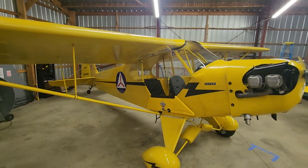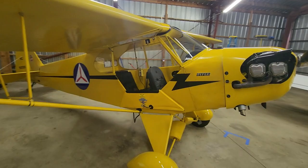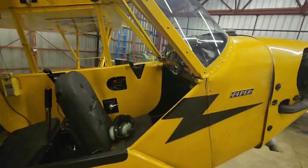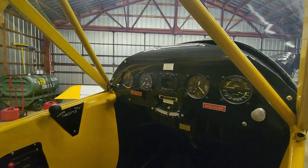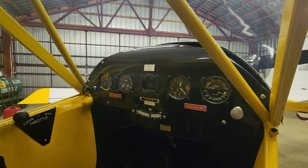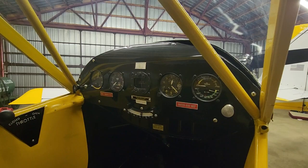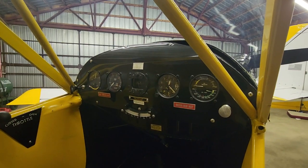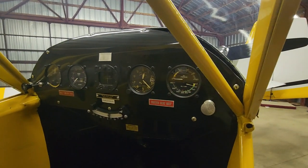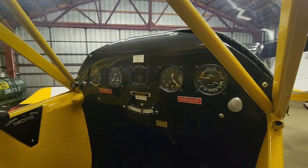For those of you who are not familiar with cubs, this is as much instrumentation as you get. You've got your airspeed on the far left, then tachometer, compass, inclinometer — I think that's the official term for the ball — altimeter, and then oil pressure and oil temperature gauges.